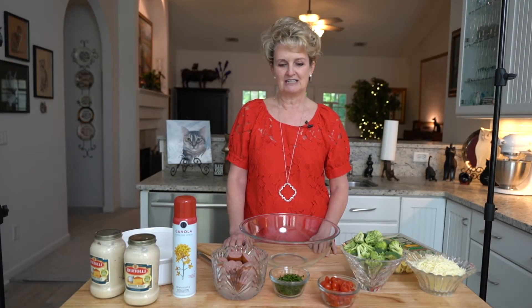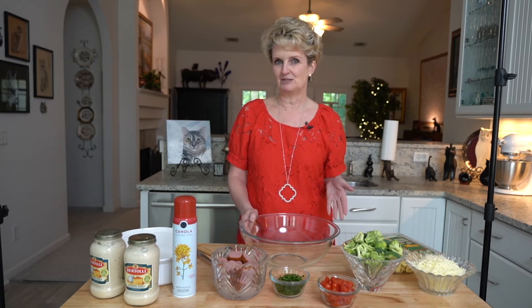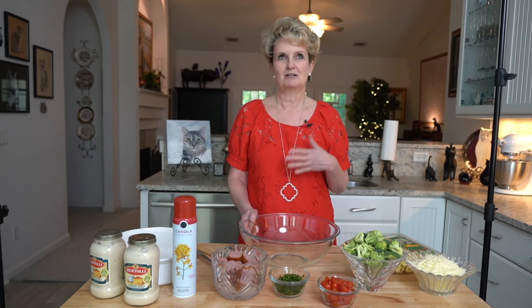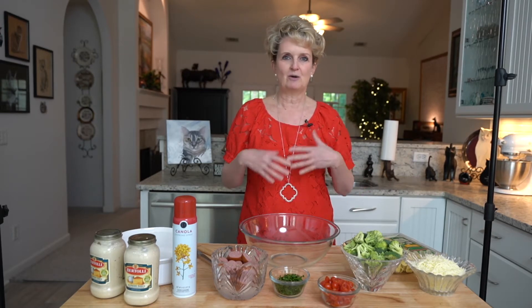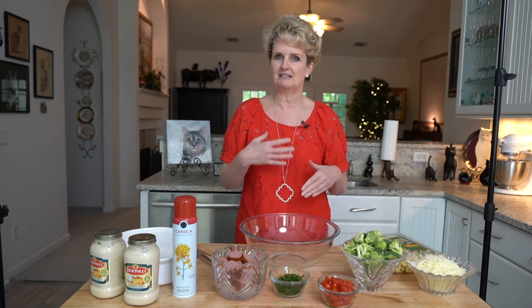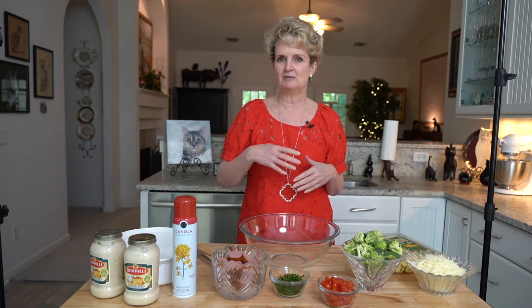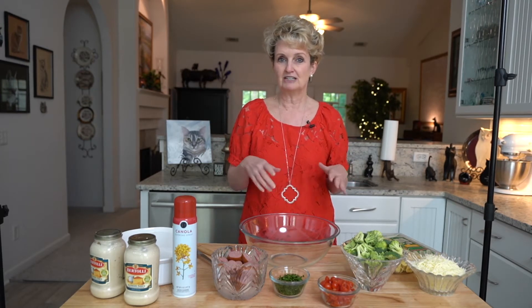I've been making palmetto tortellini since I started catering, and I copied it from a wedding that I went to at Hilton Head Plantation, 20-something years ago, where the recipe had you cook all your pasta ahead of time. It had chicken in it. It was kind of glumpy — I think the sauce was made with flour. Anyway, it was delicious, but this is a lightened-up version that's way easier, and you don't have to cook anything ahead of time.